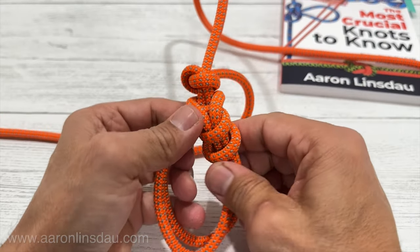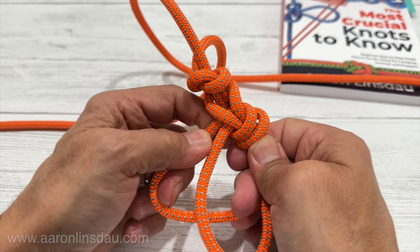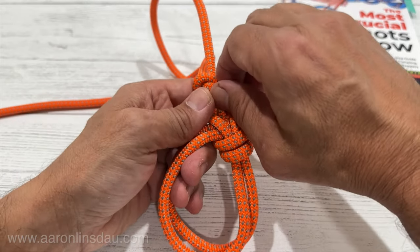And that is how you create the bowline on a bight. It's very important to make sure to snug and dress this knot. It's pretty easy to tie — super, super easy to work with.